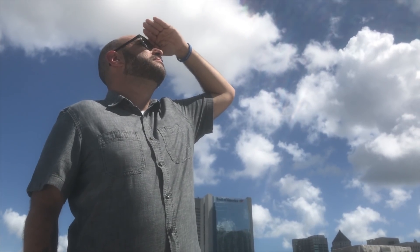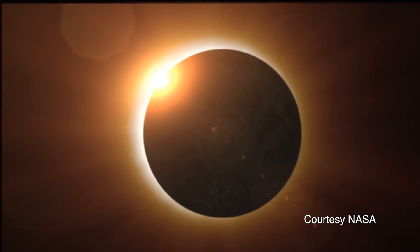Hey guys, here are a few safety tips before Monday's solar eclipse. Looking directly at the sun or solar eclipse can cause permanent damage to your retinas, so don't do it.